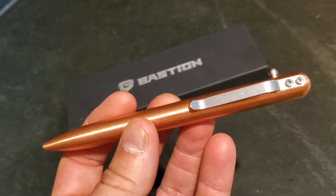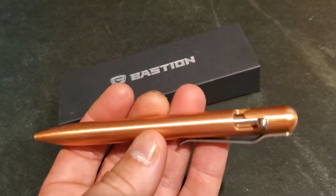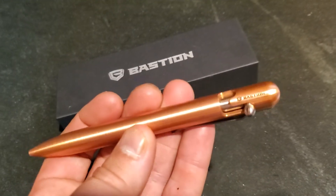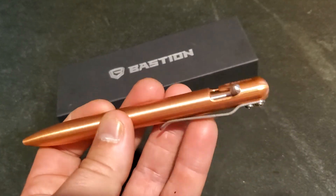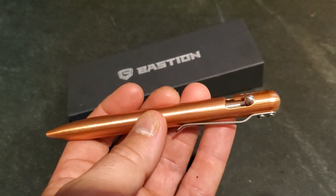I've put a link in the description below, and if you can like and subscribe it's super helpful when I review stuff. I'll also put a link to a full written review and to the lowest online price. Quick look at the Bastian bolt action pen.